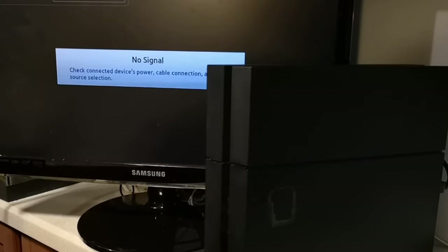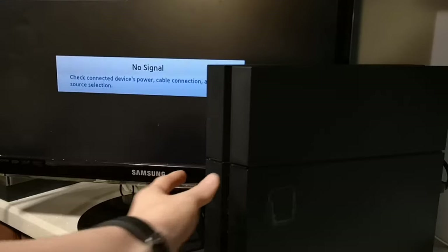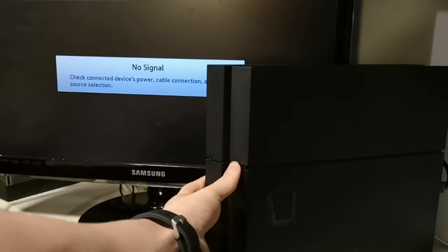Hi guys, welcome back. Today I'm going to be teaching you how to turn on your PlayStation if it has a broken power button. As you can see, when I push the button, nothing happens.